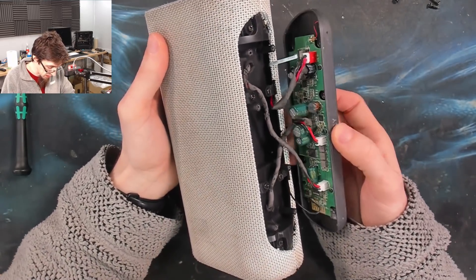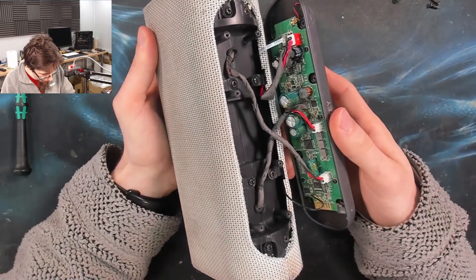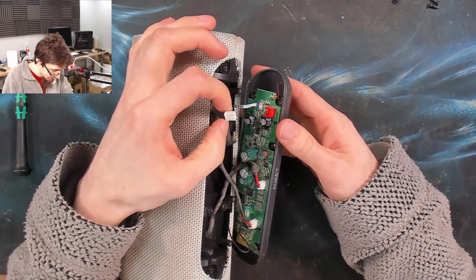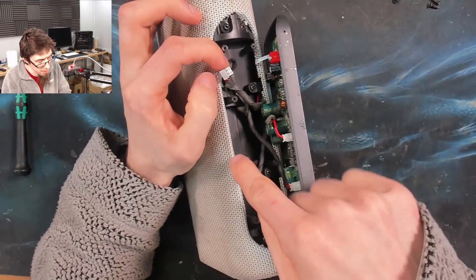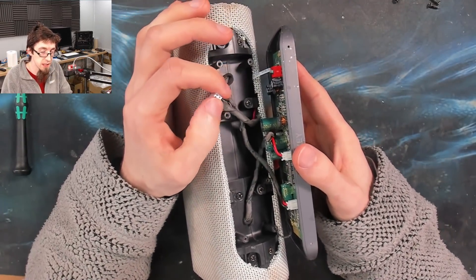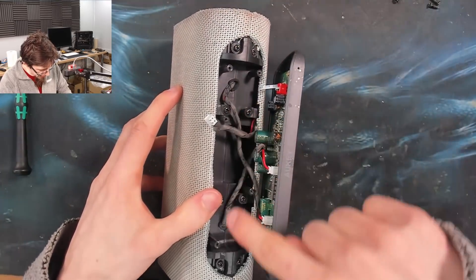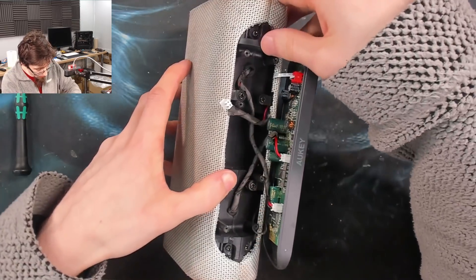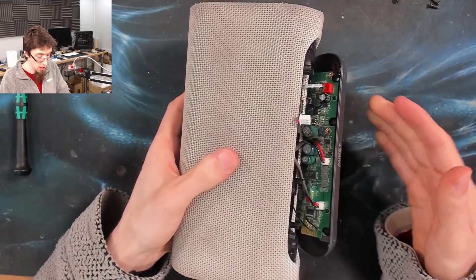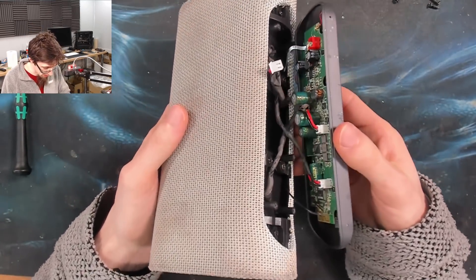So unlike a lot of them, we don't actually have to go into the enclosure for this. We've got power coming in there - let's disconnect that. 7.4 volts in, so there's a two-cell LiPo battery in the speaker enclosure, probably a pair of 18650s. If we take off additional screws here, that looks like it gives us access to open up the enclosure and access those cells. So if you were refurbishing this to put in a new battery, that's probably how I'd go about that. We don't actually need to go in there though.